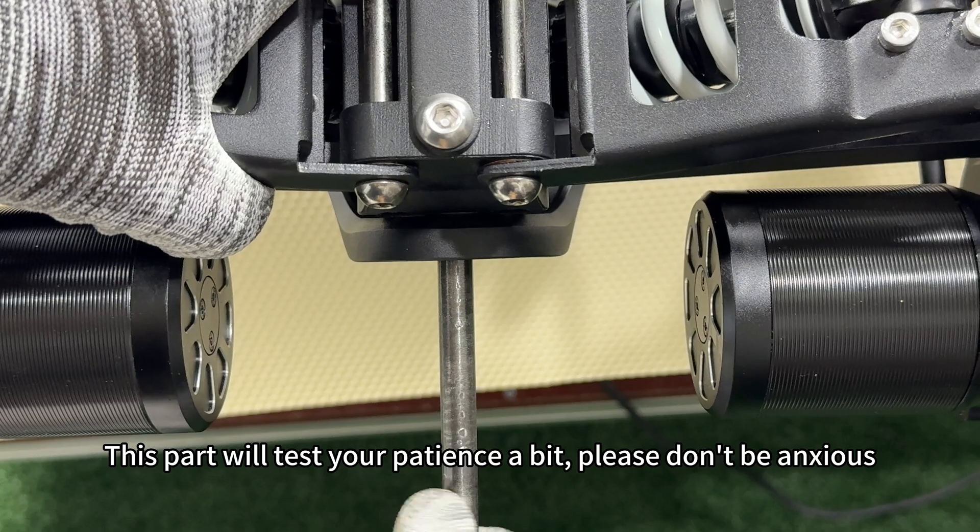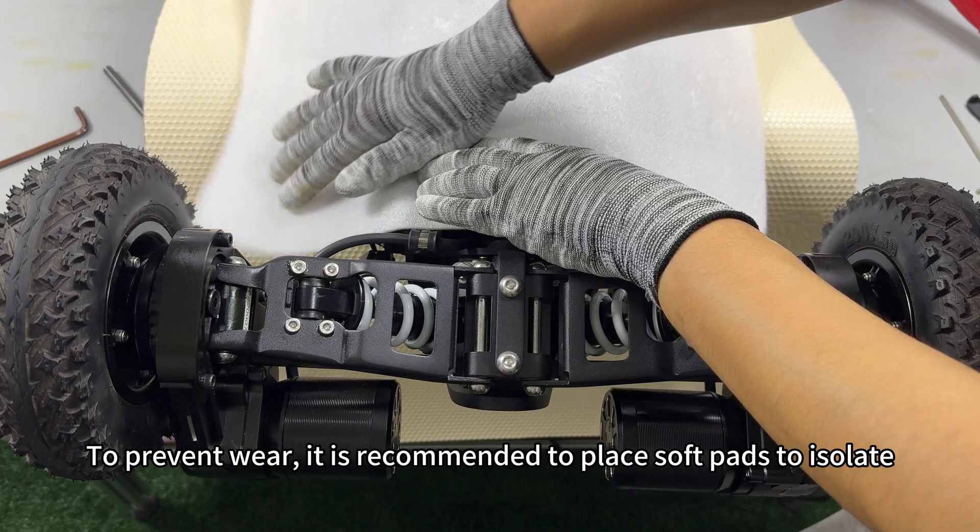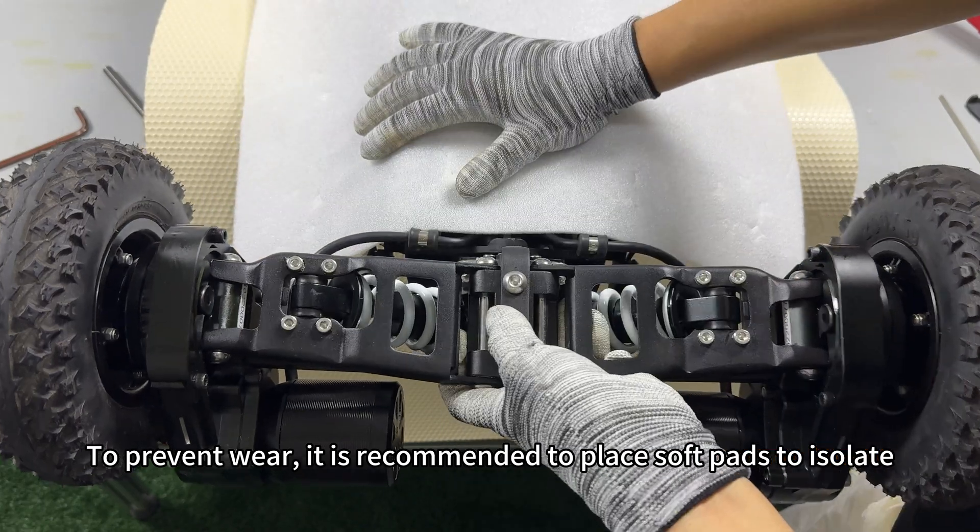This part will test your patience a bit — please don't be anxious. To prevent wear, it is recommended to place soft pads to isolate.